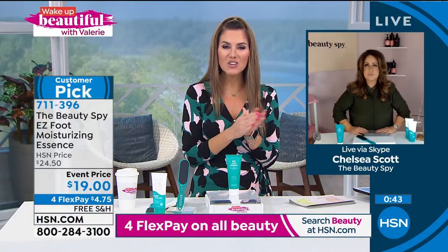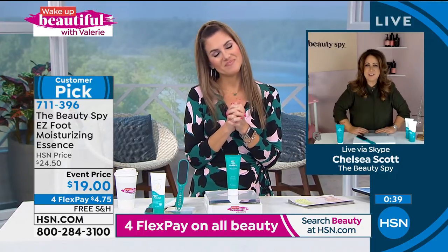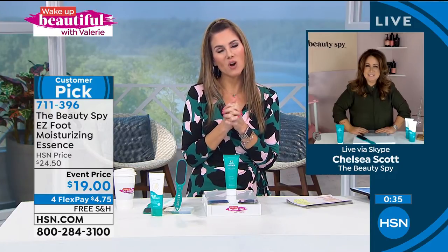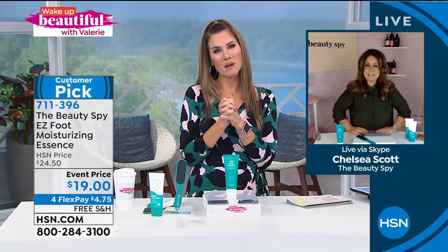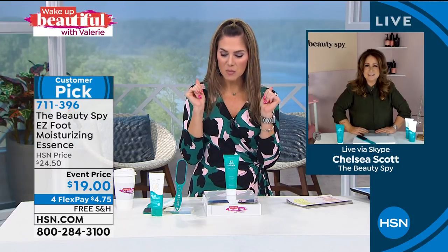Chelsea, I love seeing you. It's so good. Love seeing you, Valerie. It's always great waking up with you. Thank you — I know we'll see you again. You're always welcome here on Wake Up Beautiful, my friend. Thank you. See you soon, Beth. We'll see you in a little bit.